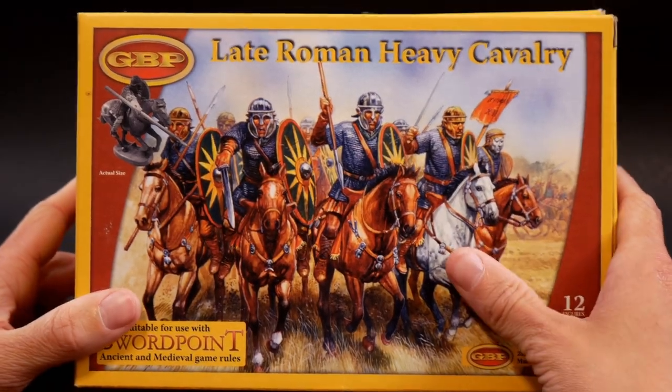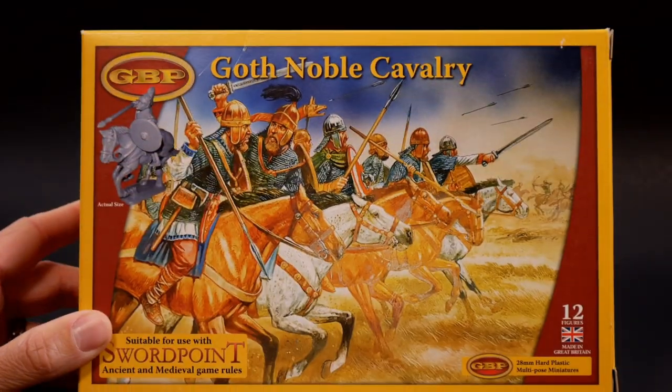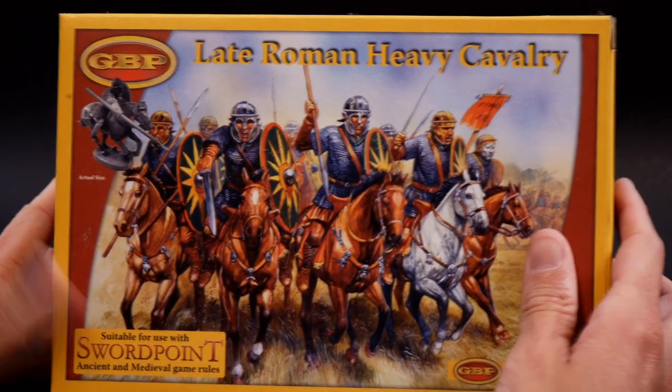Greetings Warlords, Raj here taking a look at a couple Gripping Beast box sets: Goth Noble Cavalry and Late Roman Heavy Cavalry.